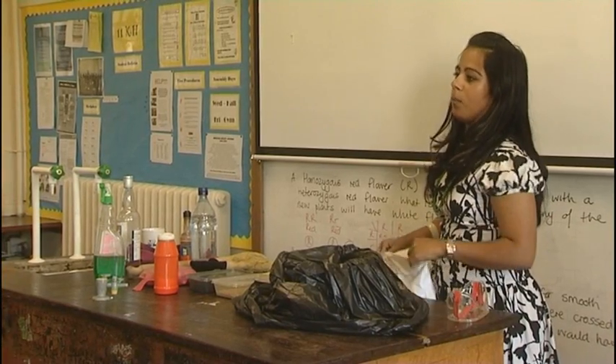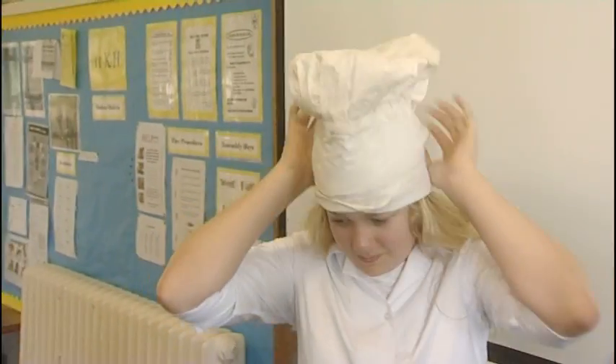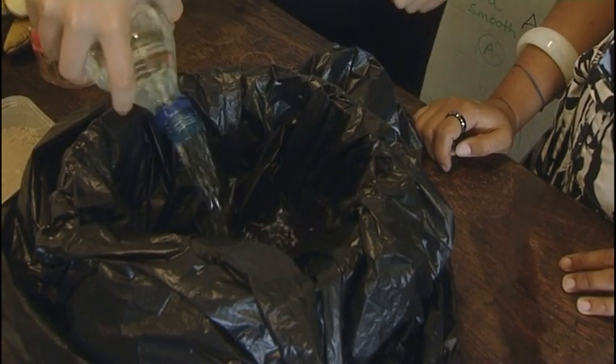The first ingredient is water, and water is the same whether you're on earth or in space. So you have to wear the chef's hat, and if you just grab the bottle of water and put some water into the bowl. Keep pouring for a little bit.